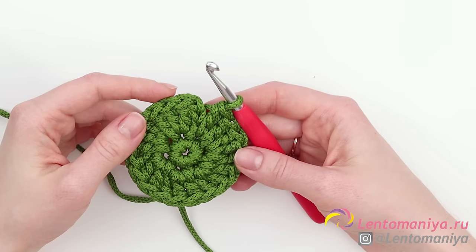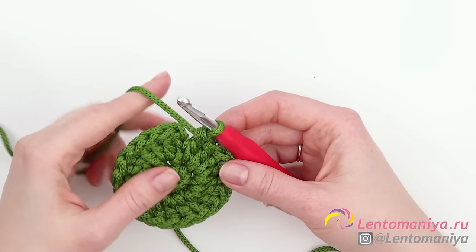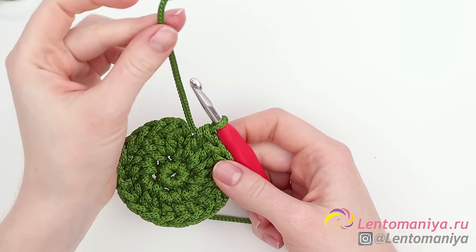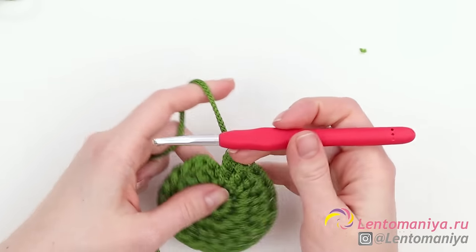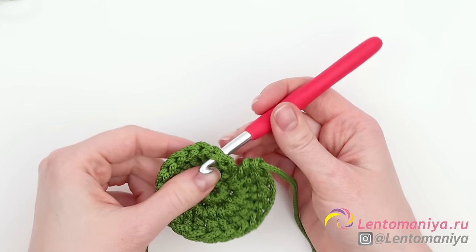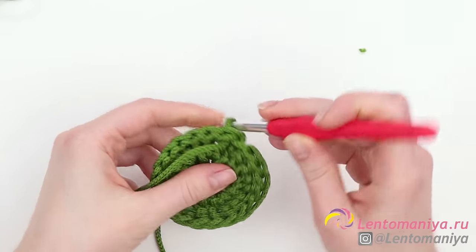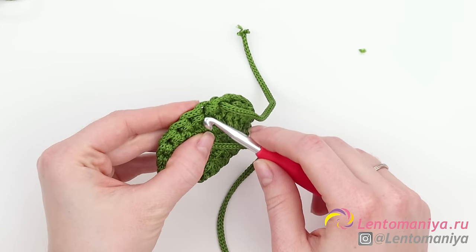At this point you should get 20 crochets. The 21st crochet will join the row. With that, cut the thread. Polyester thread tends to fall apart, so you better singe it. Then pull the thread out and join the beginning with the end of the row the following way: slip the hook from the back under both loops of the first stitch of the second row — in other words, the third chain stitch that we previously made. Then pull the thread to the back and turn the work around.